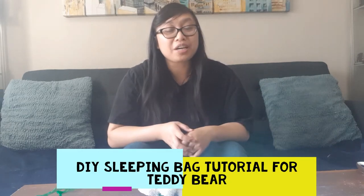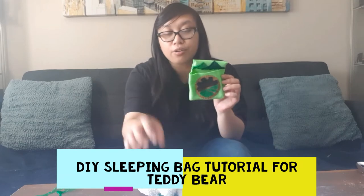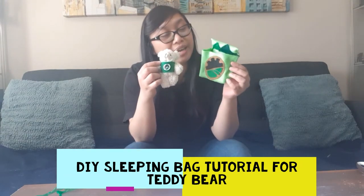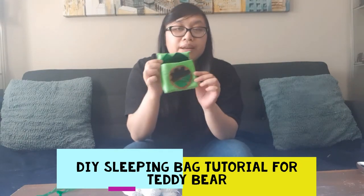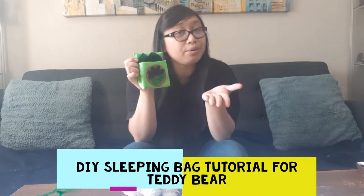Hello, my name is Patricia and today I'm going to teach you how to make a sleeping bag for your teddy bear from the Adopt-a-Bear program over at Parkland County Libraries. So a disclaimer: we're going to make a sleeping bag but it won't look exactly like this, because you're going to be able to decorate it the way you want.